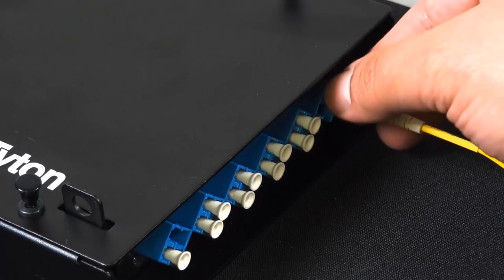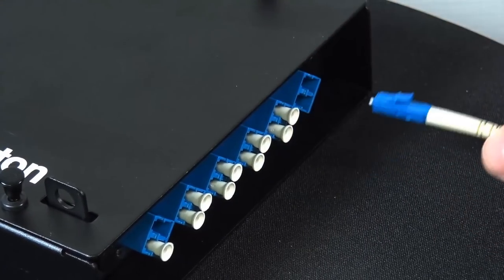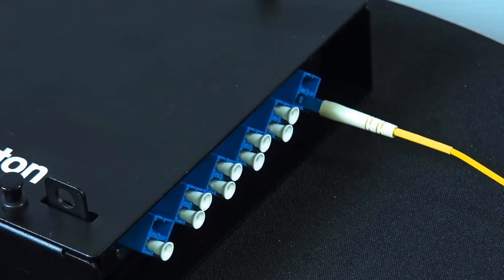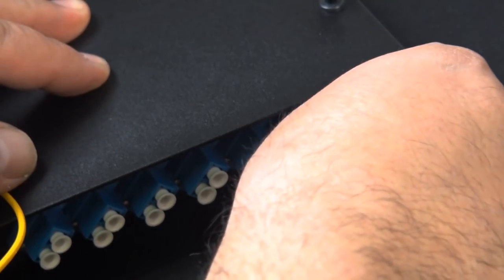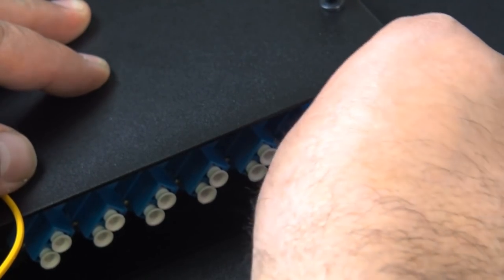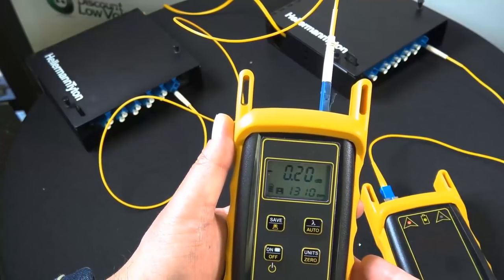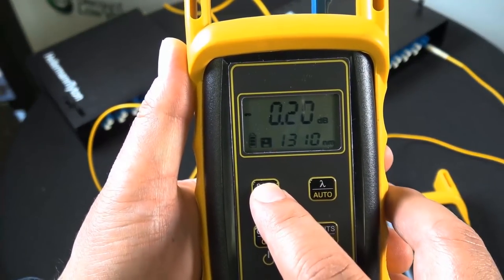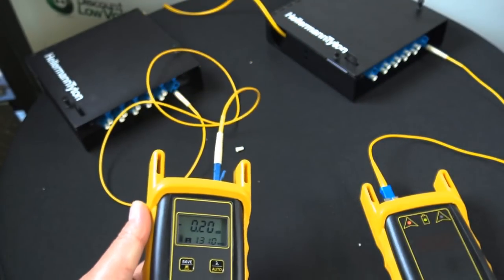Repeat the process and plug everything into the next port. LC originally started off as Lucent connector — that's where the credit goes. A lot of people also refer to it as 'little connector' because it's smaller than the others. Plug into the next port, plug that jumper back in, and this one shows .20 dB. Press the save button — boom, number two saved.